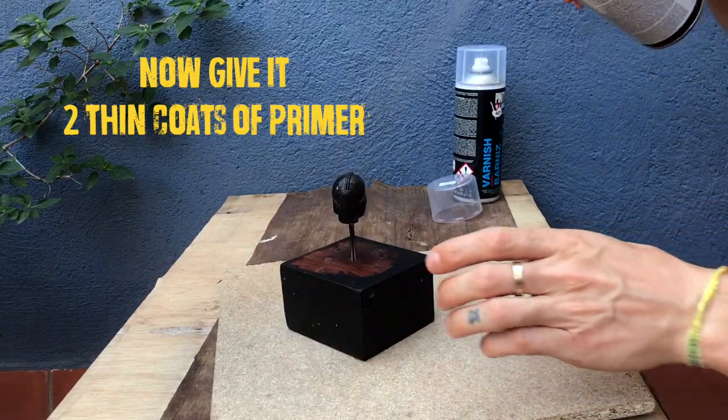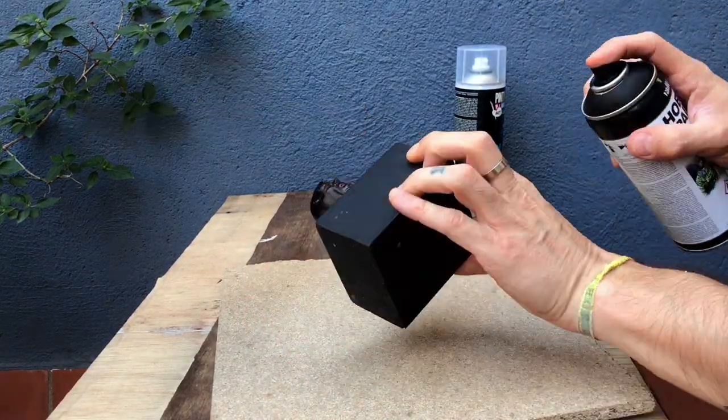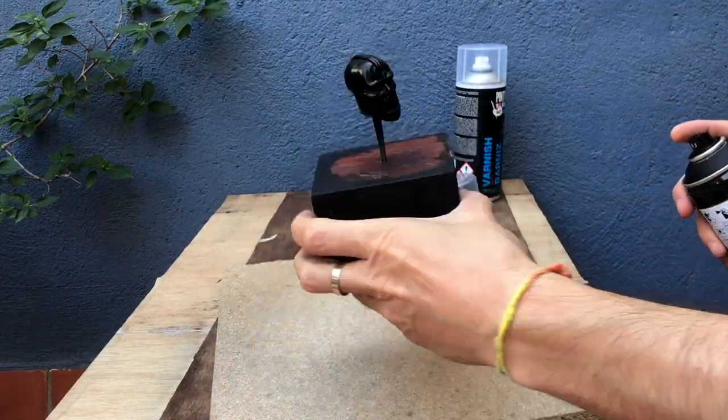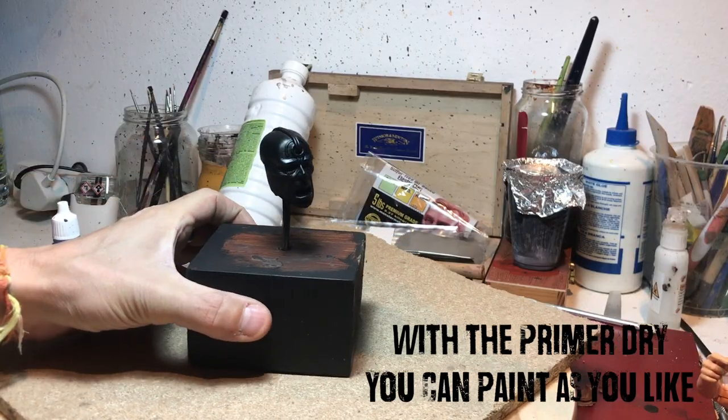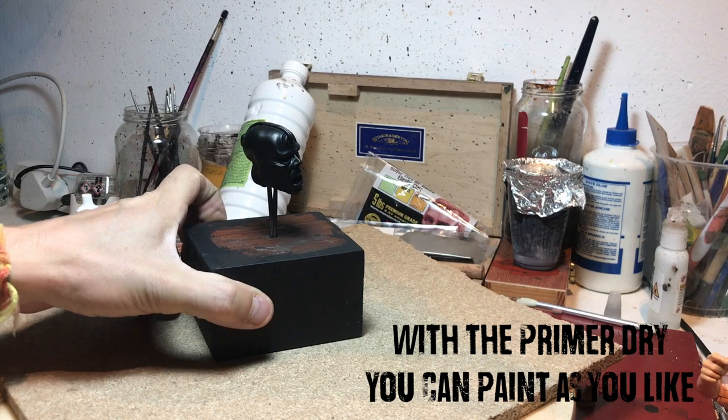Don't get too close to the sculpt when you're spraying because you'll get paint building up and pooling in the cracks, which is never a good idea — you're going to lose all of that lovely detail that you've sculpted. And that's it, we're going to wait for this to dry.